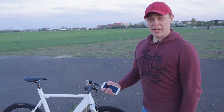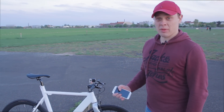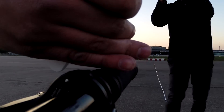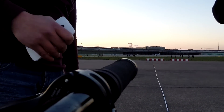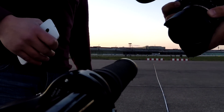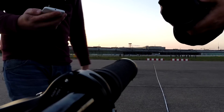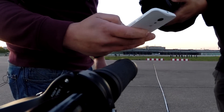Hi, this is Matthias from Boreal Bikes and today we're at Temple Half Airfield with the Holocene bike and the Smart Grips. The idea is to test the reach of the Bluetooth antenna of the Smart Grips to see what reach we can get. To test it, we fire up the app and see if the Smart Grips work.